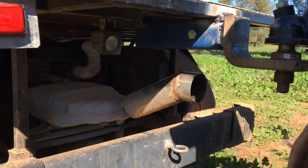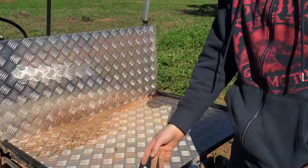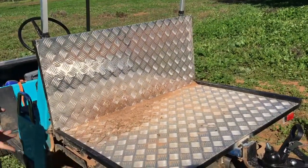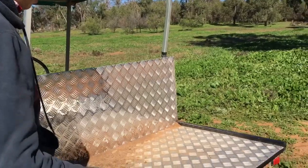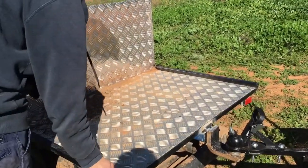Here we have the tray. A friend gave me some 25 by 25 steel — quite a lot of it — and I decided to make a tray. I've got checker plate on it and it holds a bit of weight too.